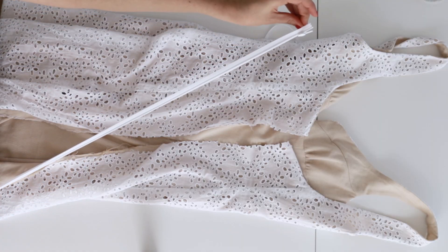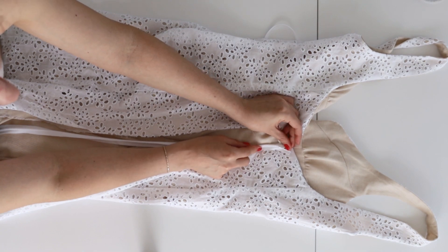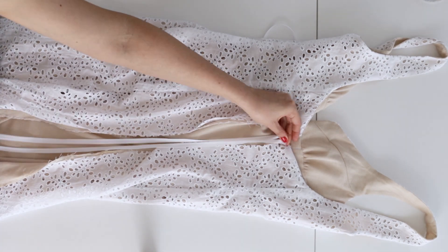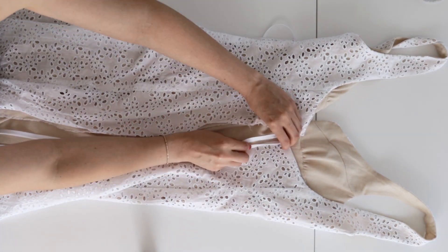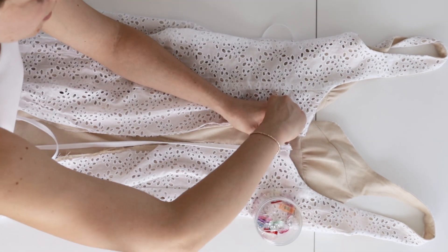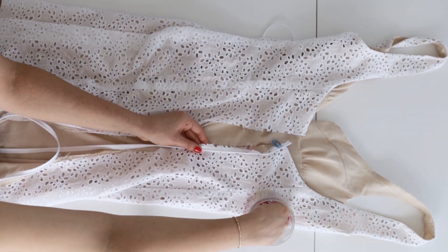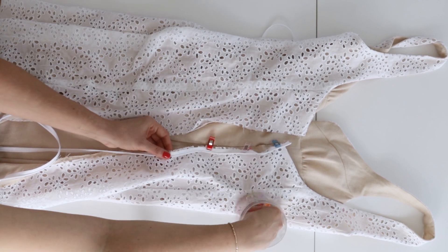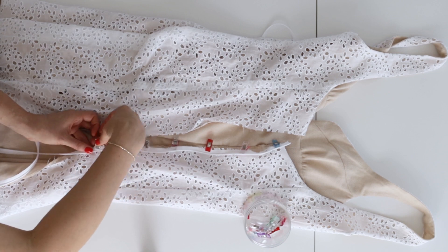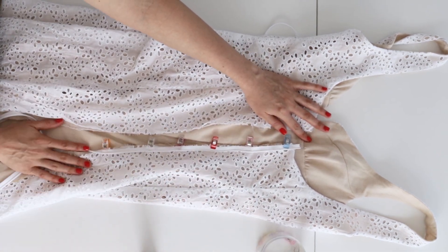At this point all of your side seams should be closed and it's time to add the zipper. Prep your zipper by opening it flat and giving it a light press with your iron. Then keep the free upper and back edges of the back lining out of the way, and on the outside pin the right side of the zipper face down on the right side of the zipper opening. Have the coil along the seam line, the tape within the seam allowance, and the top stop three quarters below the upper edge as shown. Hand baste if necessary and then sew it in place.